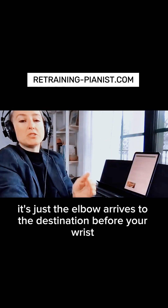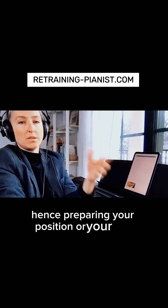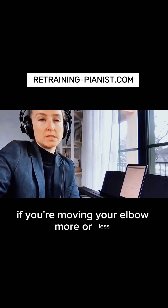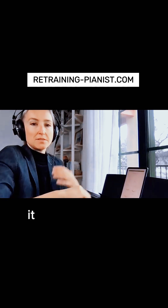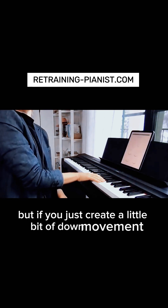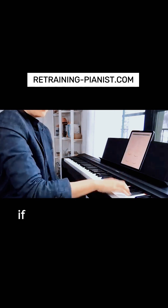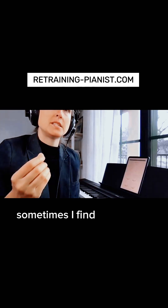The elbow arrives at the destination before your wrist, hence preparing your position. Remember, there is a combination of active and passive motion. If you're moving your elbow in this tempo in just two dimensions, it would not create this momentum. But if you create a little bit of down movement, then the up will be passive — active, passive. If you just do this, you don't get much passive.